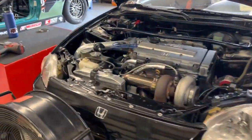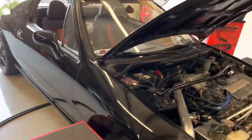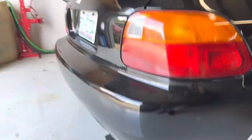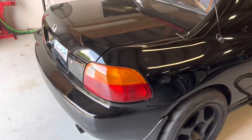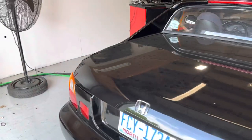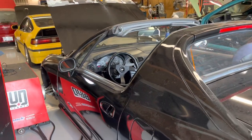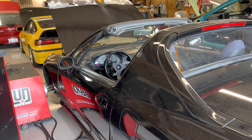So the car is all strapped down — you can see it's got the down pipe on it and it's a full three-inch exhaust to a Vibrant muffler with no resonator or anything. We're going to see what it puts down as-is. The car is going to be on my drag tune, so it should hit about 30 pounds of boost. We'll see what happens.